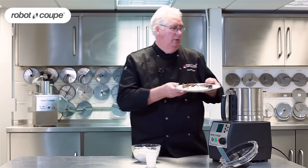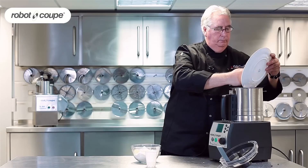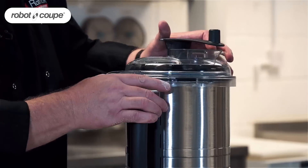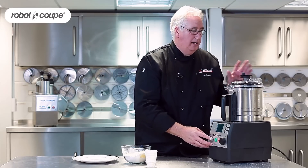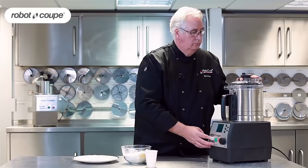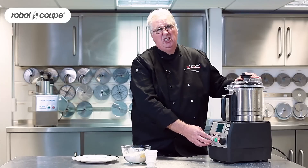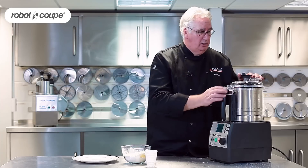So that all goes into the bowl. Pop the lid on. First of all I'm just going to put it on turbo and this is going to take this down to a powder like icing sugar. I just need to do this for about 30 seconds — that's all, it doesn't take very long, it's just so instant.